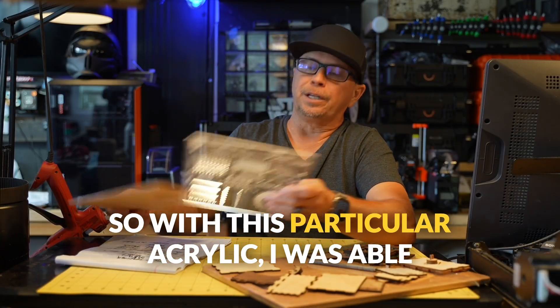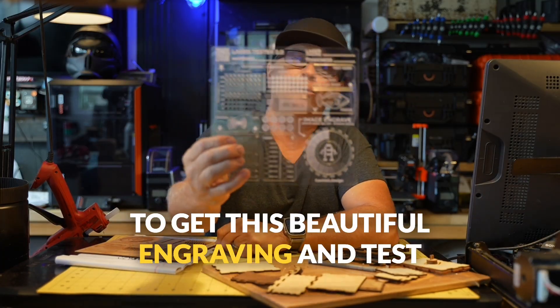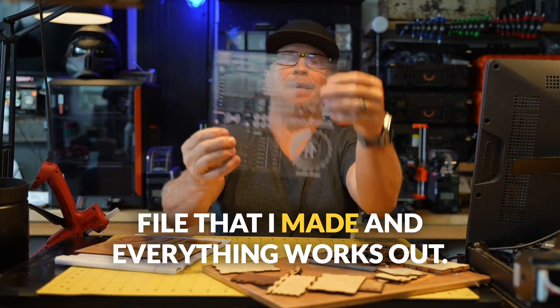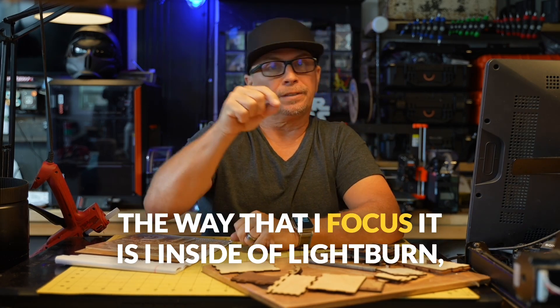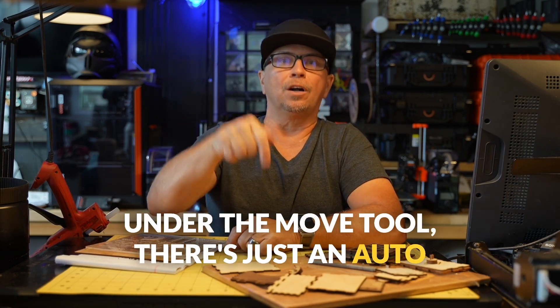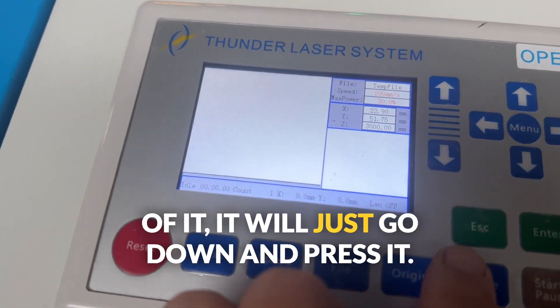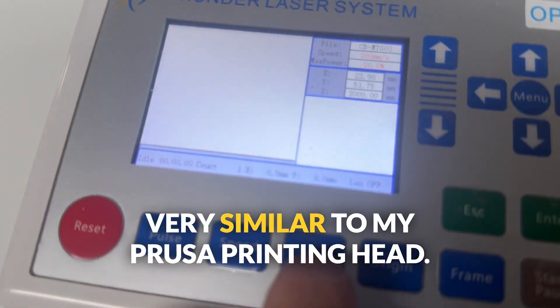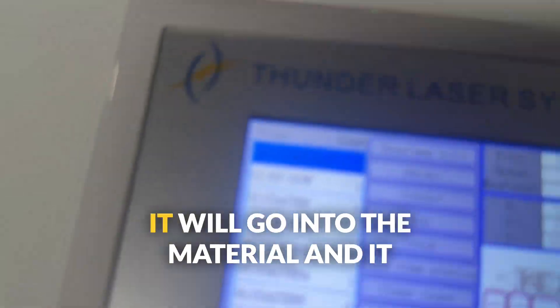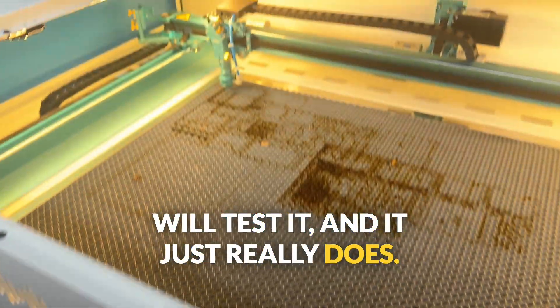With this particular acrylic, I was able to get this beautiful engraving on a test file that I made and everything works out. The way that I focus it is inside of Lightburn, under the move tool, there's just an autofocus. If you place the materials underneath it, it will go down and press — very similar to my Prusa printing head — it will go into the material, test it, and it does it with precision.